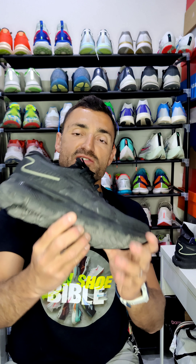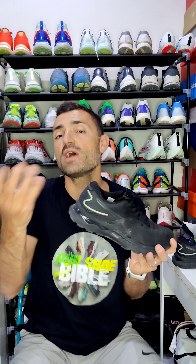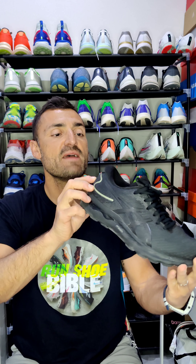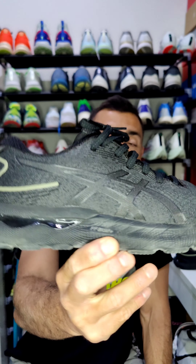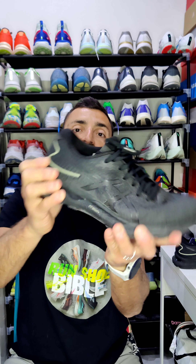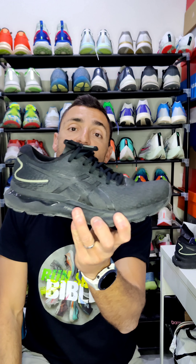Let's talk about the midsole. It's written FF Blast Plus — and what a blast it is. It's an amazing feel you have to try to really understand. ASICS, this great top brand, managed to combine the history of the Nimbus — that workhorse ASICS always had, now in its 24th iteration — with this FF Blast Plus, which is very soft and responsive. It's an amazing feel that is very light yet gives you that pop forward.